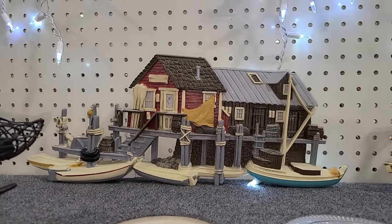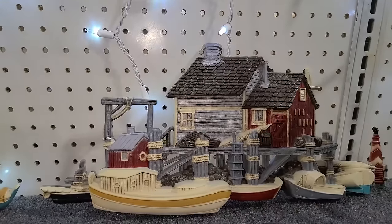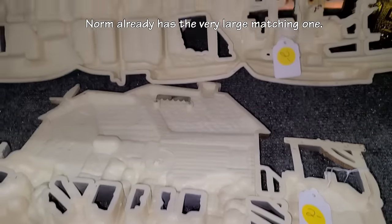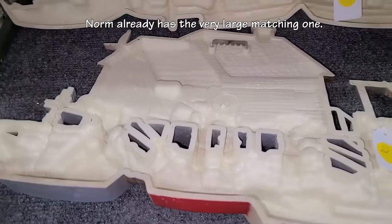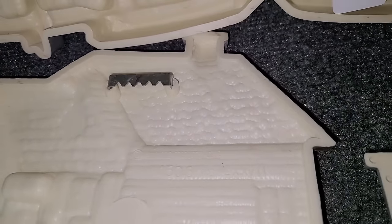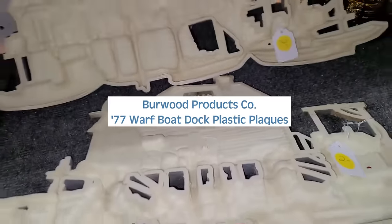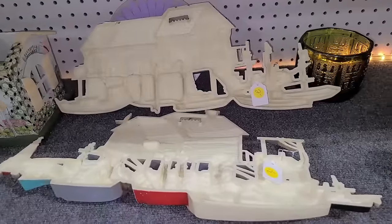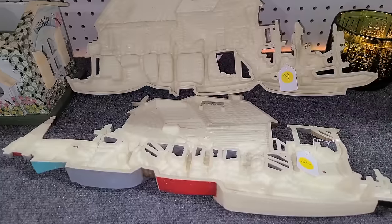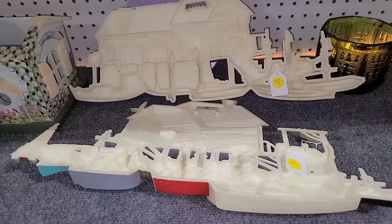These are very nice. Norm just loves boats — I would think he would really appreciate these in his bathroom. Oh wow, I wonder how much they are. They're two dollars each. I looked at the back and it says, in Roman numerals, it's 1977. I looked them up on the internet and the average price is like 30 to 40 dollars. So they're vintage Burwood plaques. I'm going to take those whether Norm likes them or not, but I think he would enjoy those in his bathroom. Hopefully I'll surprise him with it.